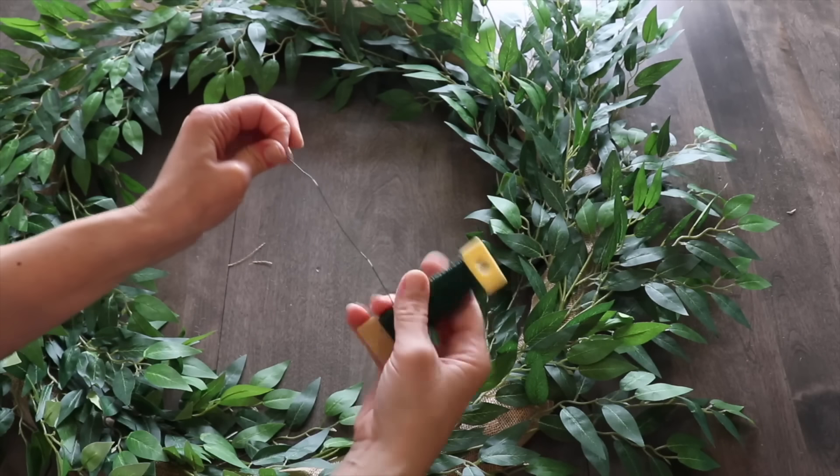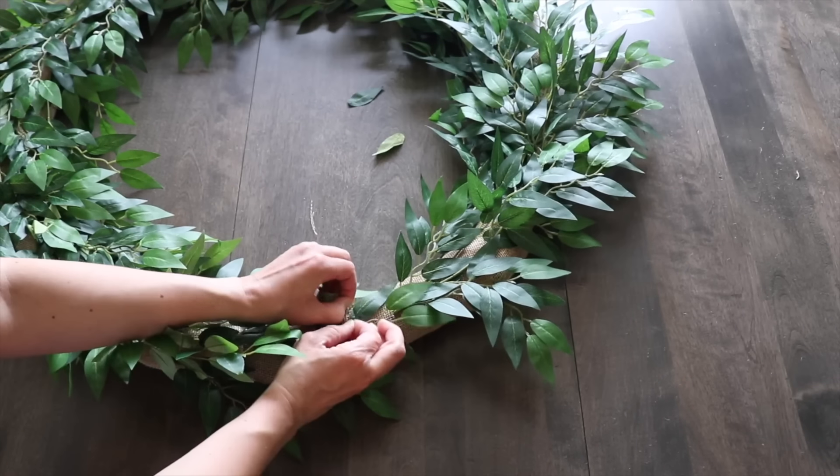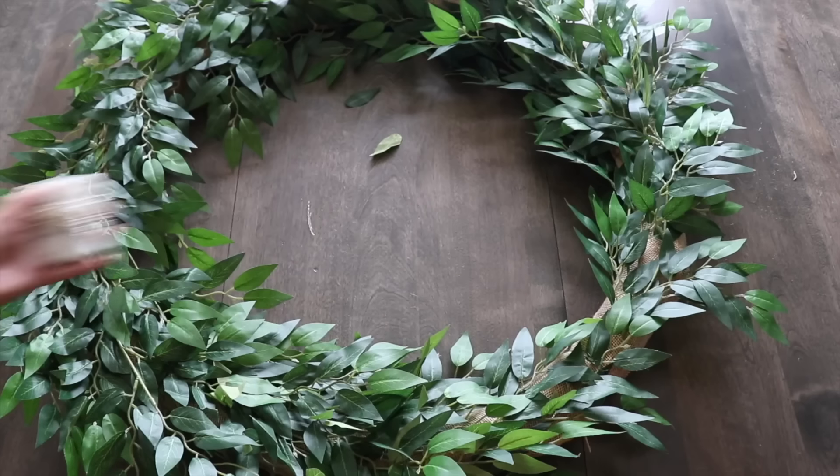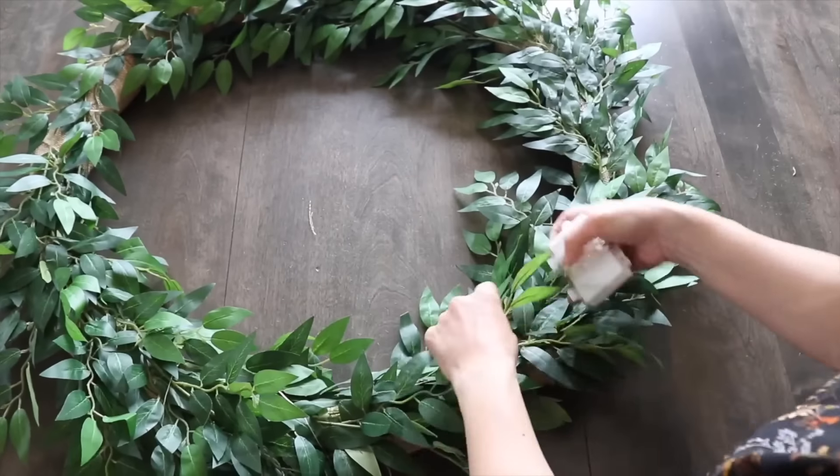Now I'm just going to grab some floral wire and secure this. Since it's going to be on my front porch, I want this to be nice and secure. For a little ambiance, I'm going to wrap some fairy lights all around and intertwine them within the leaves.